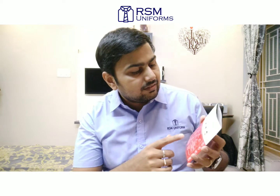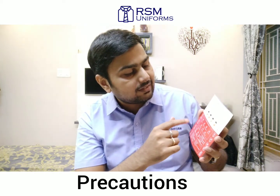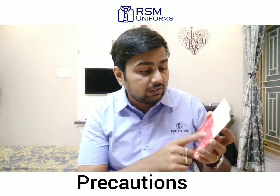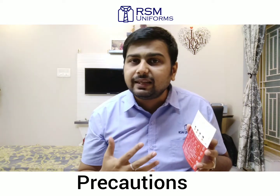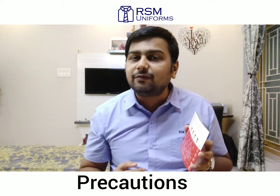There are some precautions to be taken before using this mask: wash your hands properly before wearing and removing the mask, wash it after everyday use, make sure you store the mask in a dry place and away from sunlight, don't share your mask as this is for individual use only. Do change the mask if you find any difficulty in breathing, and make sure that you discard the mask after 30 washes.